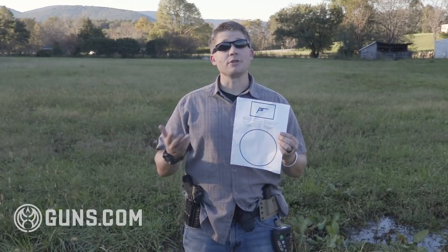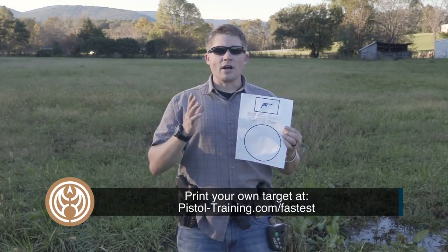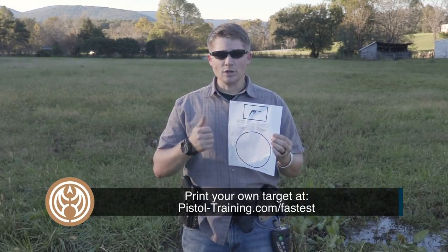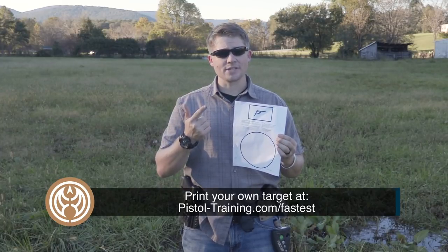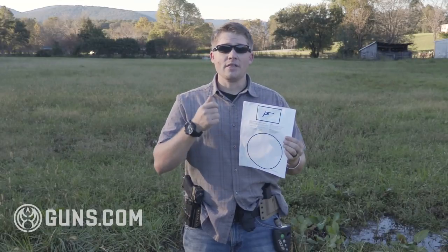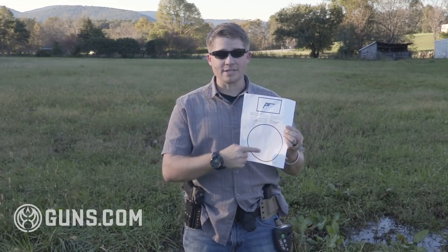The Fast Drill is shot on this target, which you can find on the PistolTraining.com website — link below — and it's run with a total of six rounds at seven yards. You'll start with a round in the chamber, one round in the magazine, draw and fire both of those rounds into the three by five rectangle. Then you'll do a slide lock reload with a magazine of four rounds and fire all four rounds into the eight-inch circle.